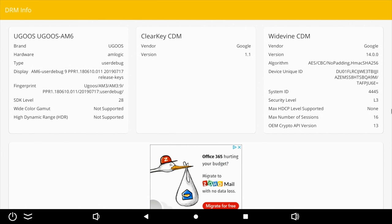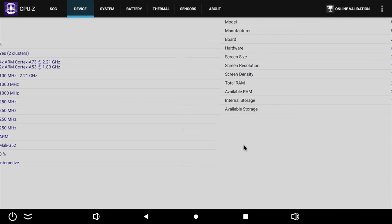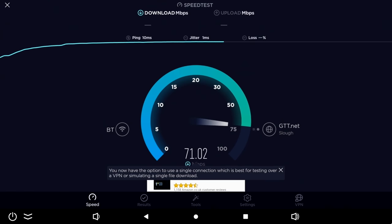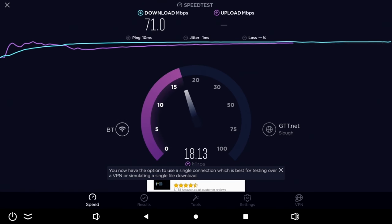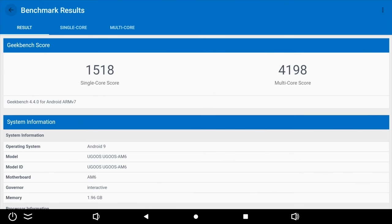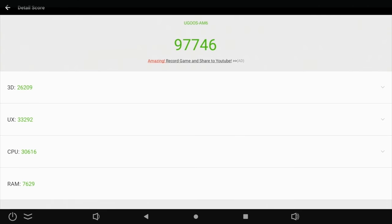For advanced users, DRM Info shows Google Widevine level 3. In CPU-Z you can check the clock speeds and confirm the Mali G52 GPU. This box has a root switch setting so you can decide whether the box is rooted or not. In the Wi-Fi speed test we got download speeds of 71 Mbps and upload speeds of 18 Mbps — matching the top speeds in our office of 67 to 71 Mbps. For benchmarks, Geekbench multi-core scored 4198. AnTuTu version 7 kept crashing, so I used AnTuTu version 6 and achieved 97k.